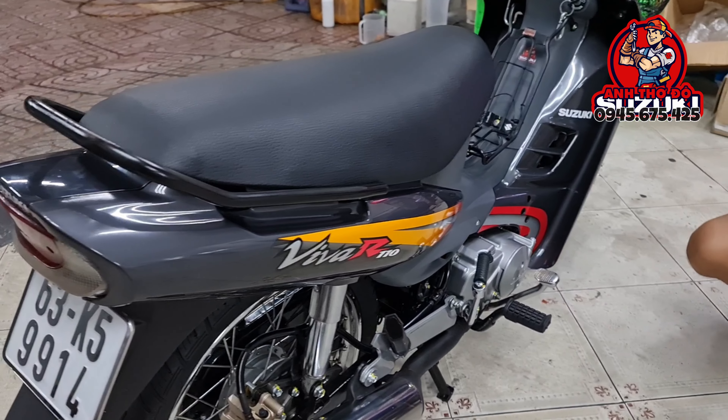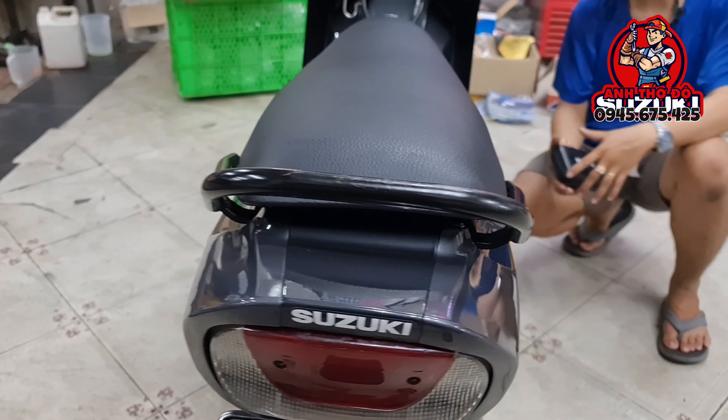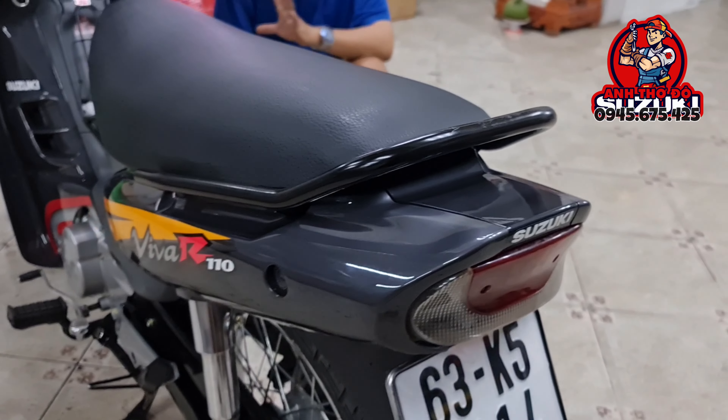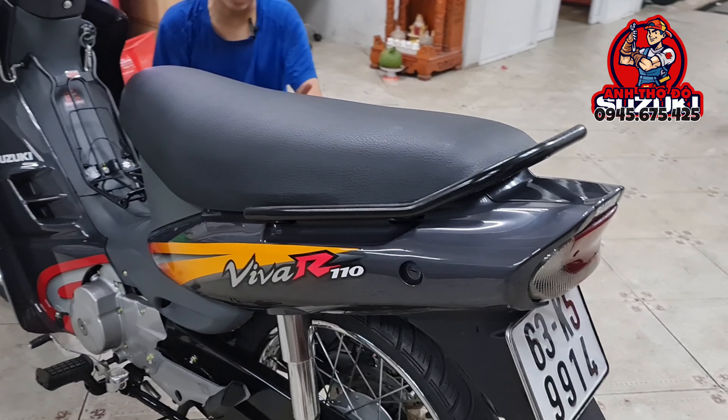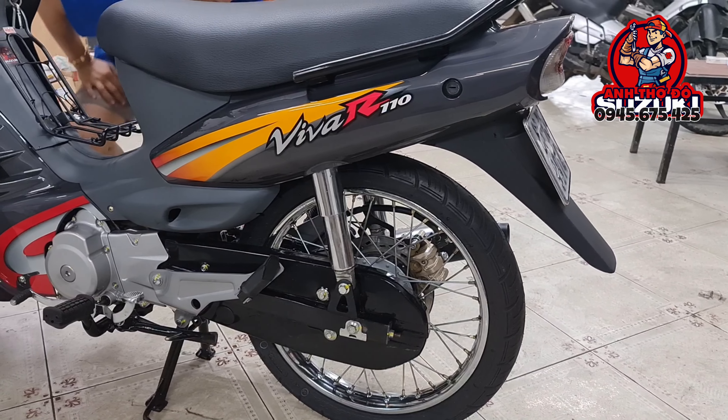Nhưng mà thật sự mà nói, khi con Viva này ra, nó đã định nghĩa cho sắc đẹp của những con xe máy phổ thông. Con này lúc đó nó quá đẹp, nhưng mà nó khó tiếp cận — lúc đó giá nó cũng khá là cao vì có 2 thắng đĩa mà.